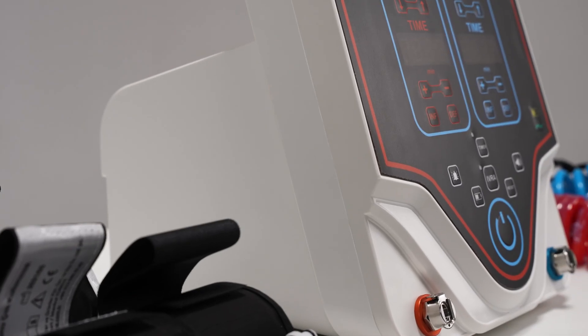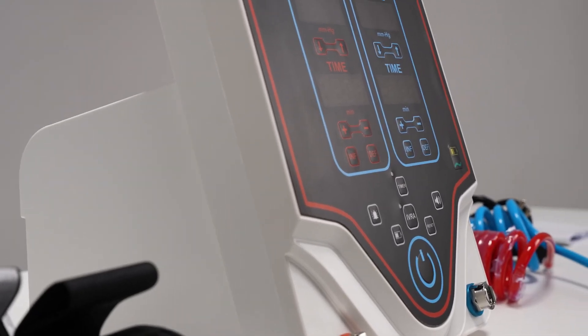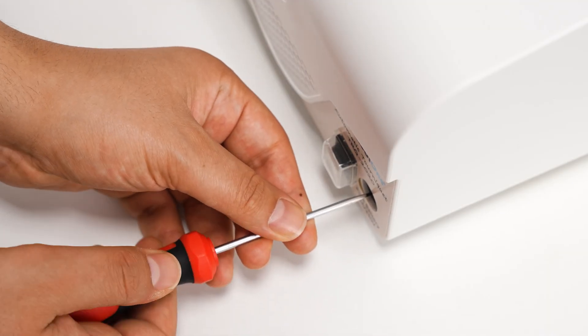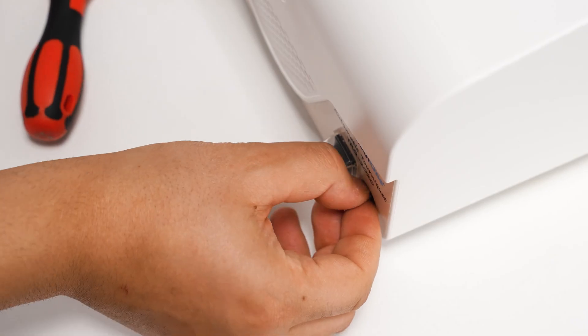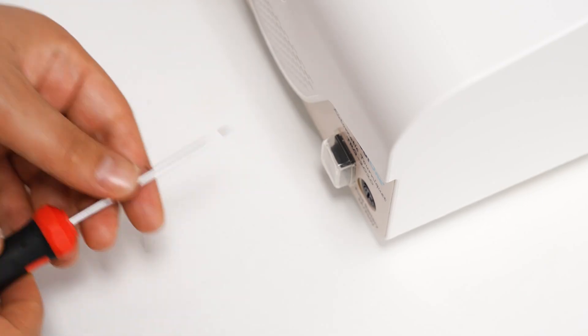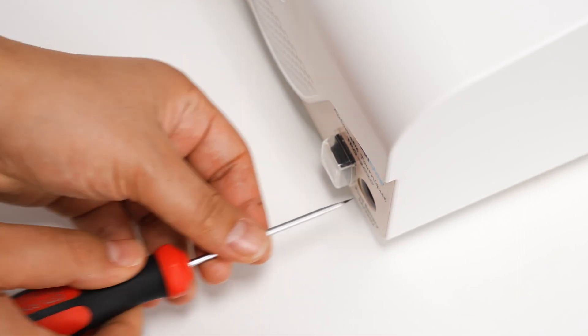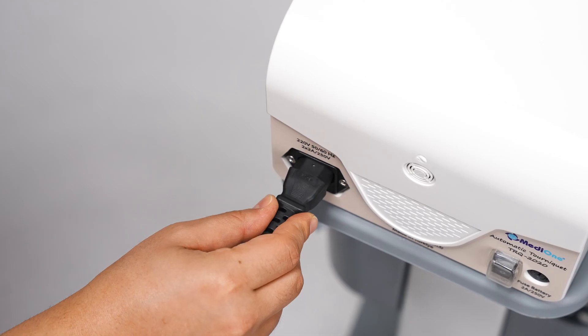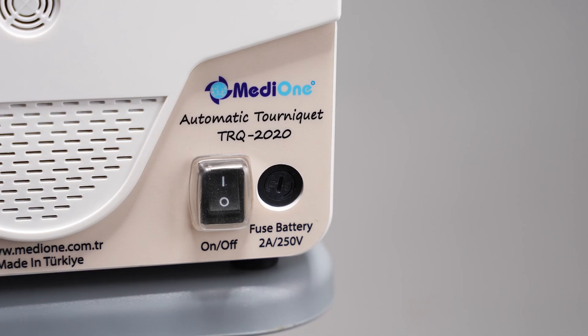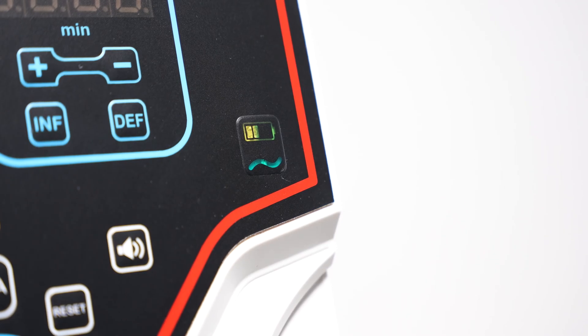All the materials are now out of the boxes. Now we can move on to the preliminary stage. First of all, insert the battery fuse into its slot. Connect the power cable to the device and the power supply, and turn the on-off switch on the back of the device to the on position. If we see that the AC power indicator in the lower right is green, it means that the connection has been successful.